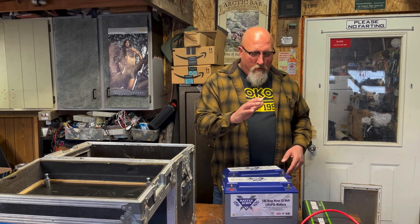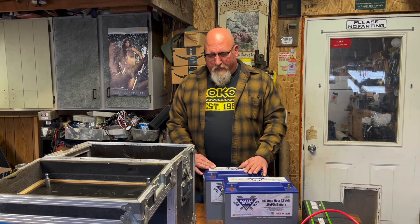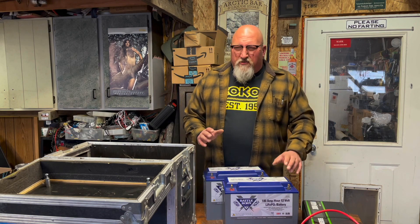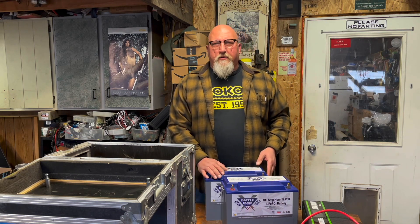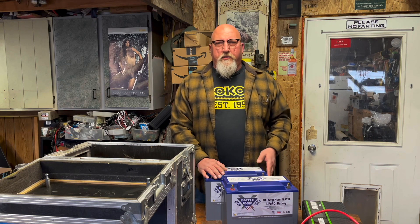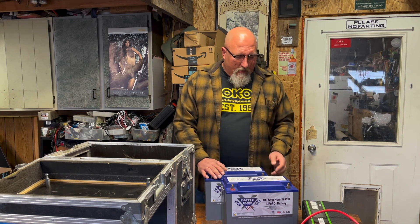Hey folks, Mark with Fire Mountain Outdoors and welcome to episode two on our power station build. There are a lot of different ways you can go with a battery. There are some great channels out there — I encourage you to go check out Will Pros, I've watched a lot of his videos, and Hobo Tech has got a lot of good solar stuff.